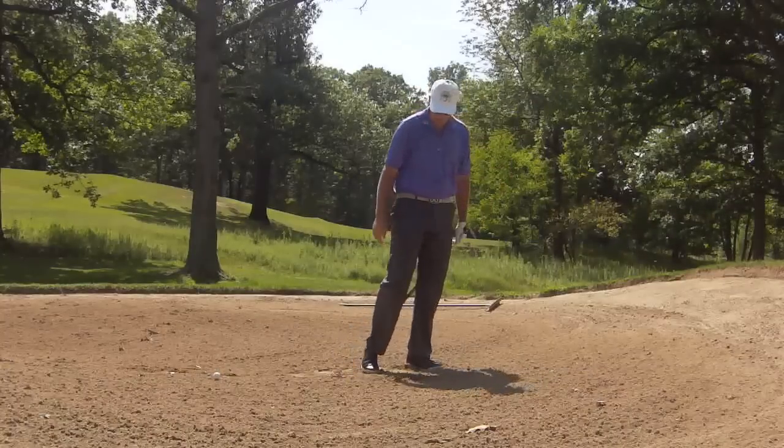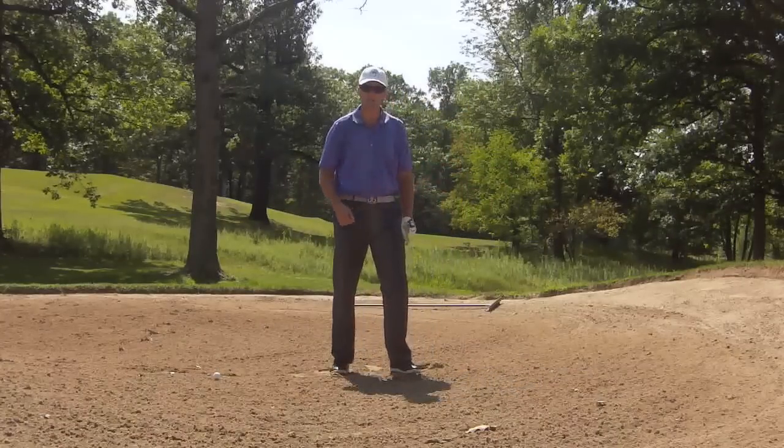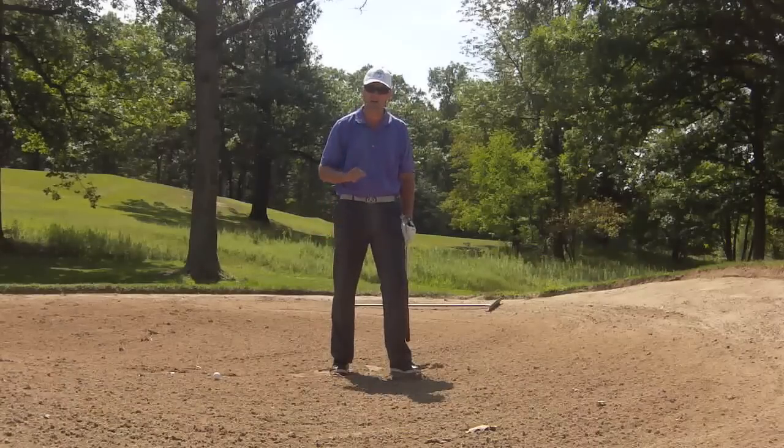You see there — with a nice full finish, I throw the sand out of the bunker and I hit the shot out. Give this a try next time.